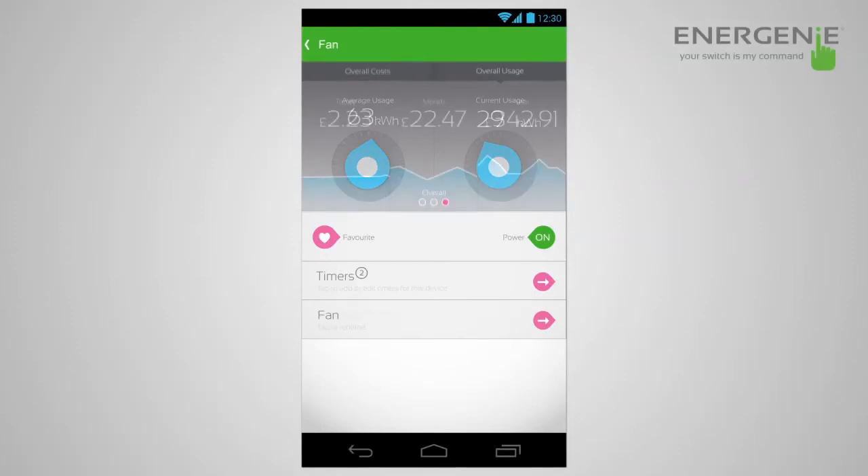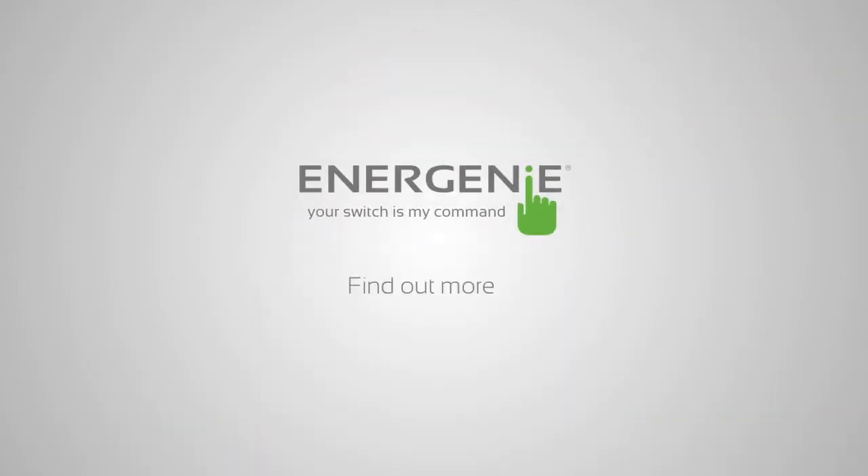Also, as I referred to earlier, you can see how much it's costing you as well. So now that you've set up your MyHome system, you can monitor your devices.